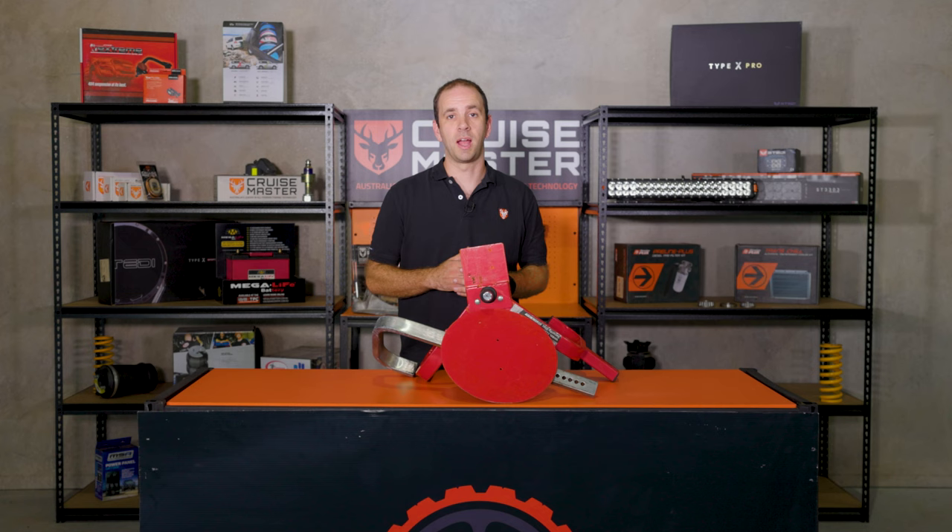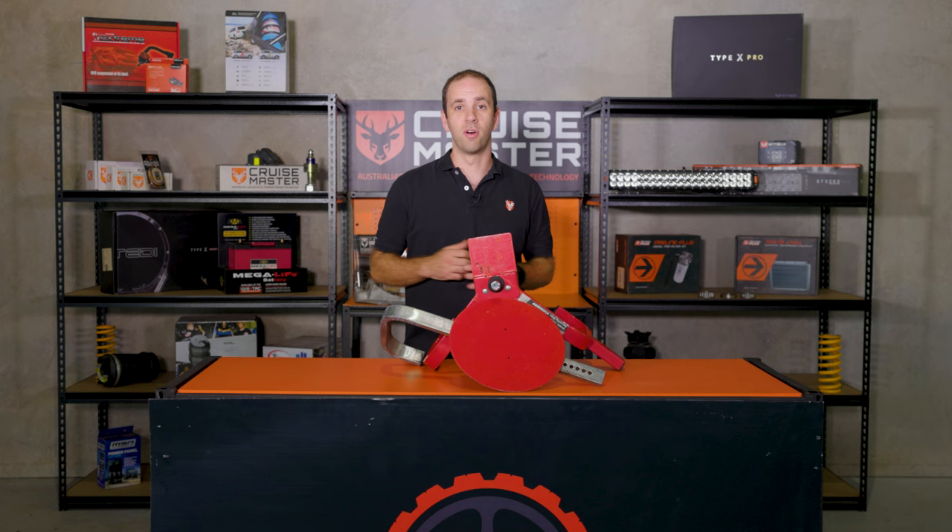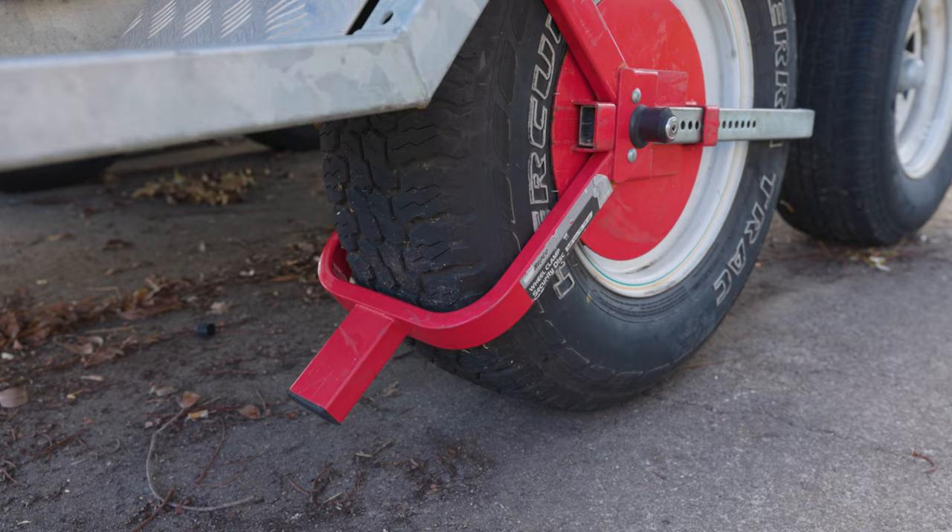So that's the coupling locks done. Let's have a look at wheel locks. One of the great things about wheel clamps is it's one of the best products on the market that actually stops your caravan being moved if it's being tampered with, as it permanently locks the wheel. One of the things you need to look out for in a good clamp is high-quality steel to make sure that it can't get ground through really easily.